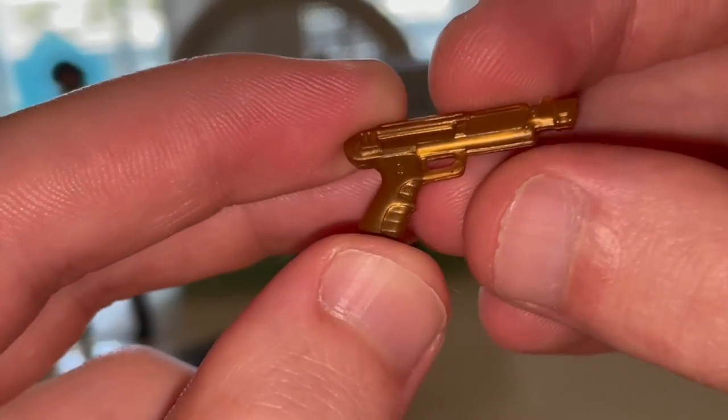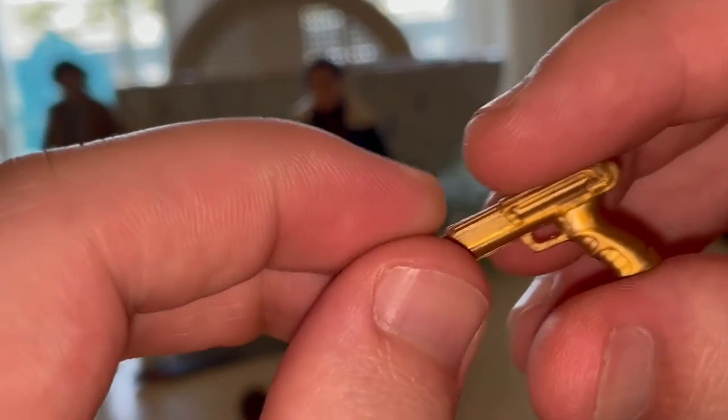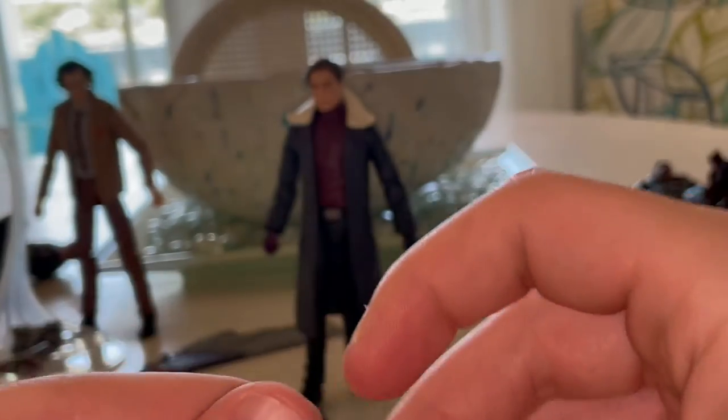Then you get his little pistol — a nice gold pistol for Baron Zemo. It doesn't look like a real pistol, but it's an interesting choice for him.